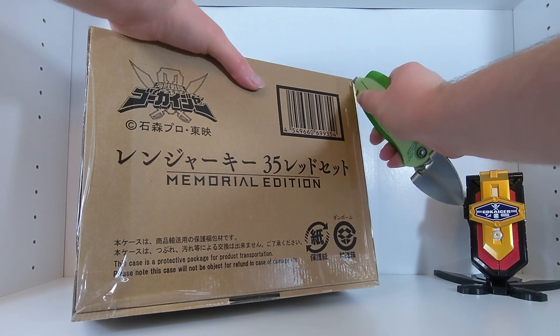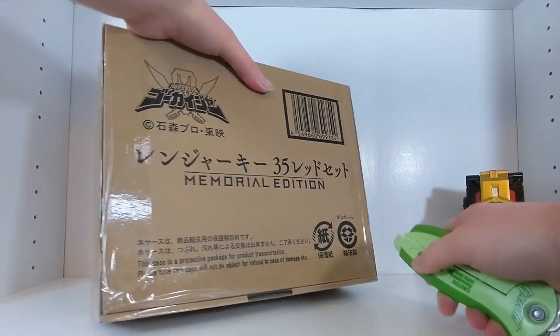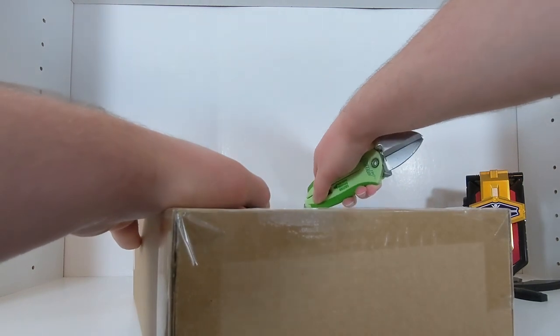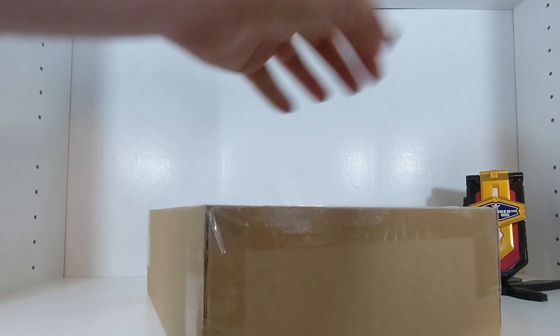The other set is the after-Gokai set, which is coming out in March. I am extremely excited for that one because it has brand new ranger keys that never existed before. But the thing about this set is not only was it extremely pricey...